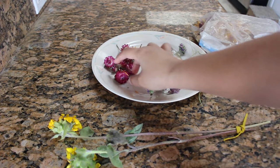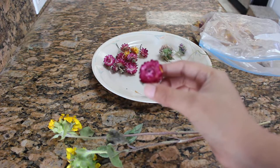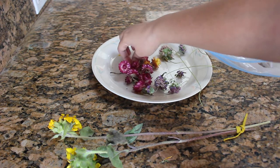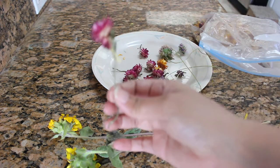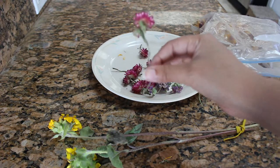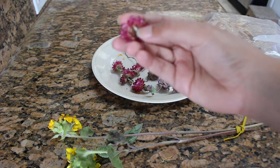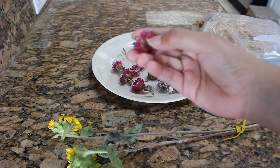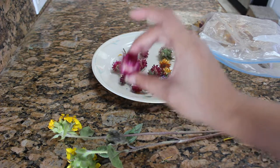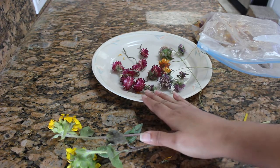Another flower that dries very well is straw flower. This does not have any herbal value, and I found that the stem gets very brittle. You can save the stem to a certain degree, but it does get quite brittle. It's best to go ahead and just yank the stem off and put a toothpick in the back to be able to use straw flowers in your wreaths.